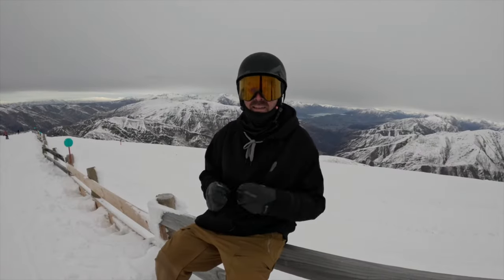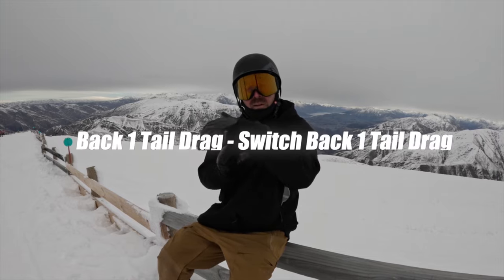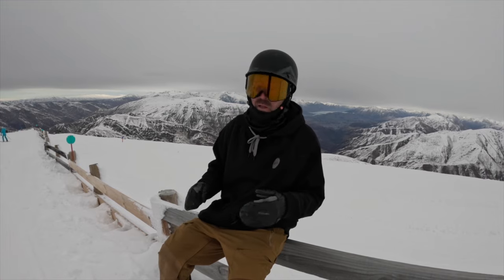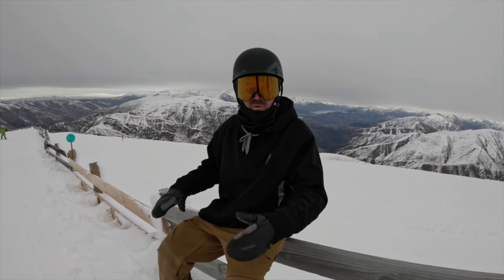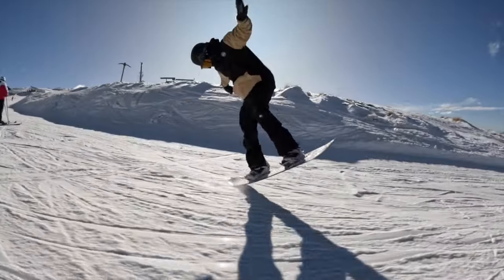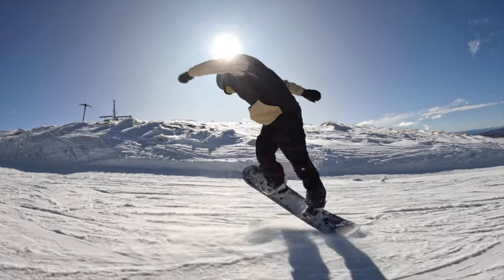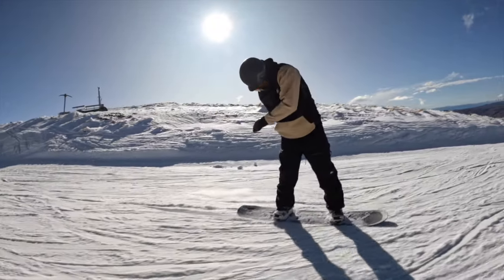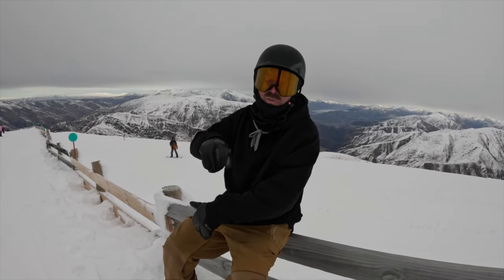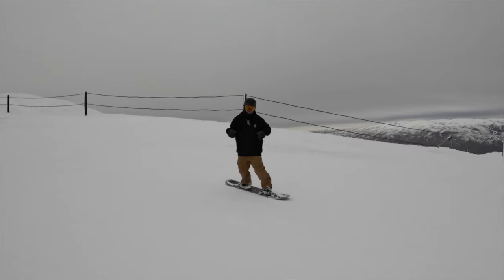Another one I've been enjoying lately that really challenges your overall board and edge control is a back 180 tail drag to switch back 180 tail drag, trying to do that as quickly as possible. I do like a two-footed pop but definitely heavier on the front foot, and pressure the tail of the snowboard to keep it in contact with the snow the whole time. Be very cautious of your edge control — the hardest part is landing that first back one locked in on your toe edge so you can immediately do the switch back one. It's nice to have a little bit of speed and remember to land locked in on the toes.